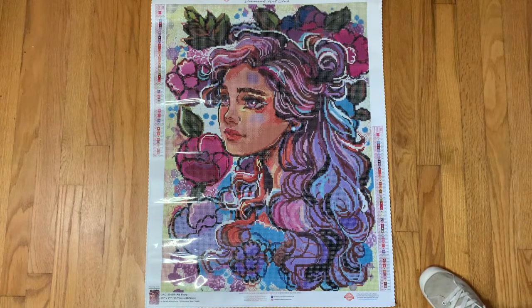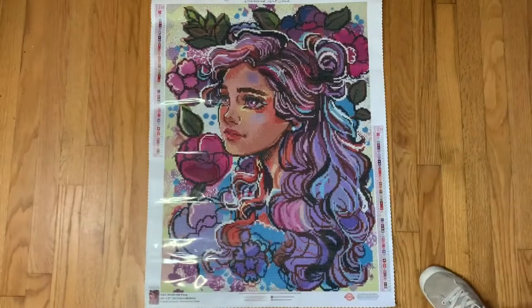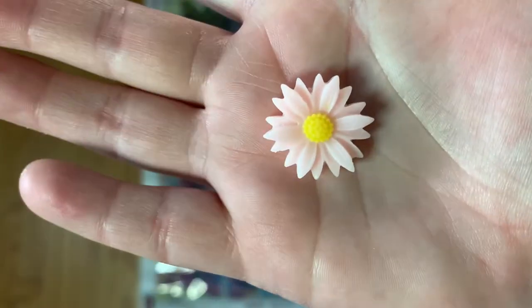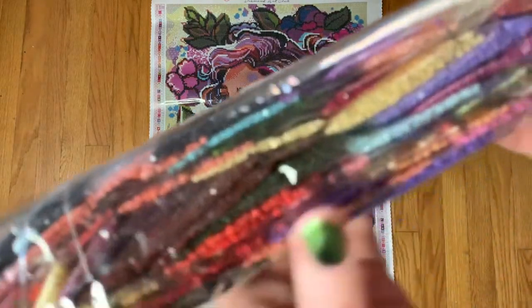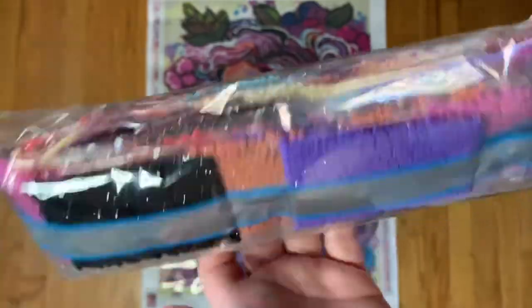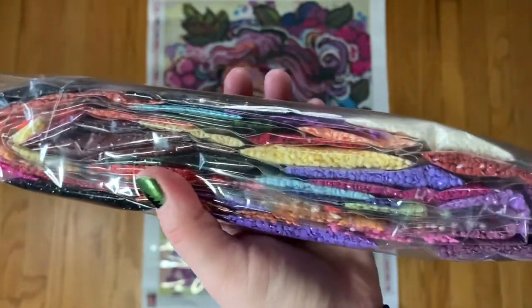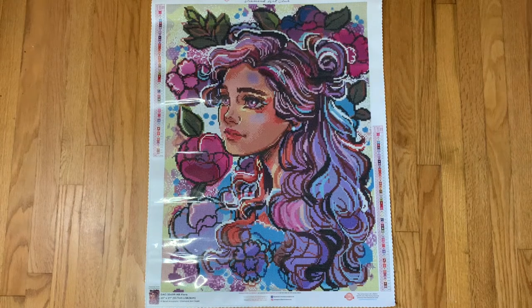The washi tape is actually really pretty — it's a very autumnal floral pattern. We also have a really cute little flower cover minder that I haven't gotten before. The color palette, as you can tell by the image, is very colorful — lots of purples and blues, coral and orangey colors, pinks, and yellows. Very pretty color palette. And as I mentioned, we do have four ABs.